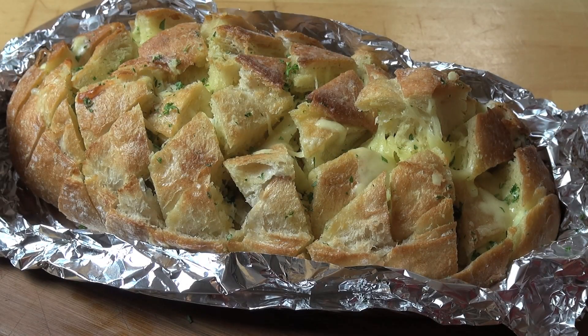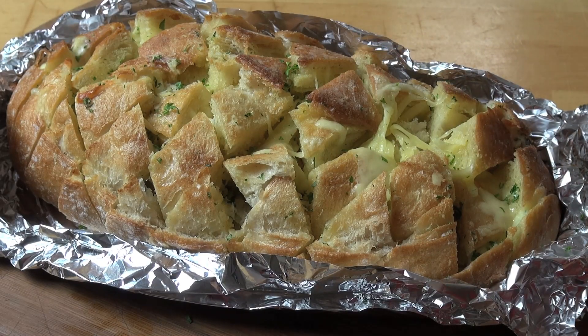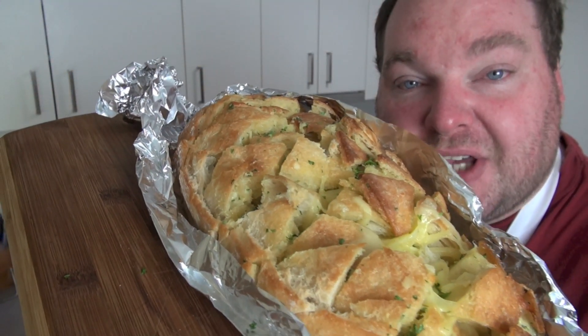Here we have our completed cheesy garlic pull-apart bread and it's just looking gorgeous — look at that beautiful gooey cheese! That is just bursting with flavor, it is absolutely incredible. If you're a garlic bread lover you're going straight to heaven. It's cheesy, it's buttery, it's garlicky, it's beautiful toasted bread — just an amazing combination.